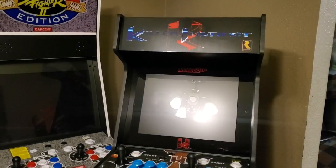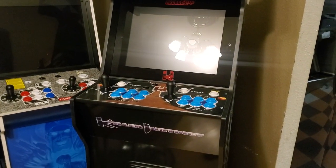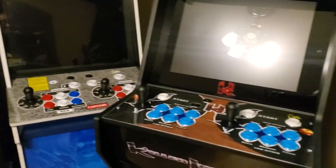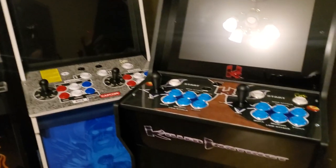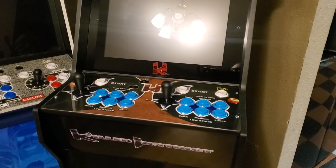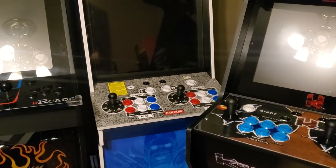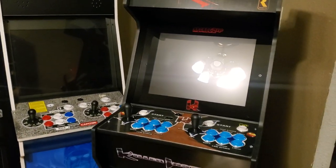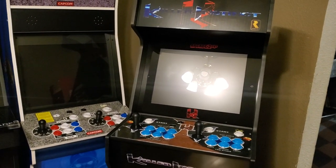All right, y'all. I'm about to put the KI PCB on that 20-inch big blue. Let's see what happens. I know the controls are different. I probably could switch them if I could, but I probably can't because of how it's laid out, but I'm going to see if it works. If it works, that'd be cool, just so people can see that it does work. All right then.